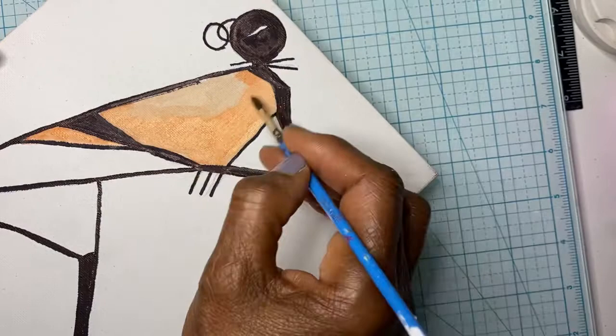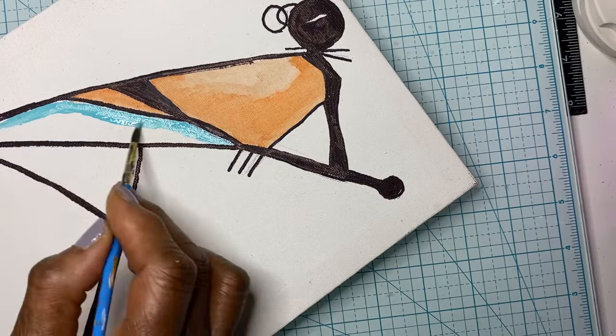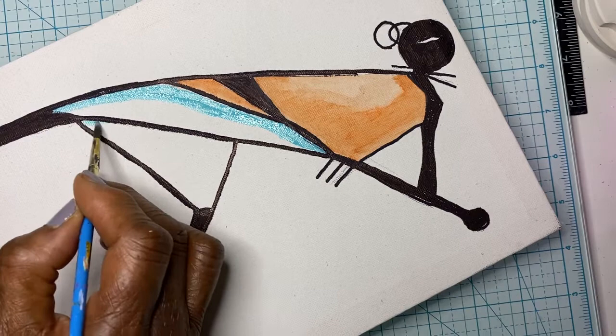The skirt is white with Bahama blue on the front part and a little bit at the bottom. There is also a band of black around the tunic that completes the look.